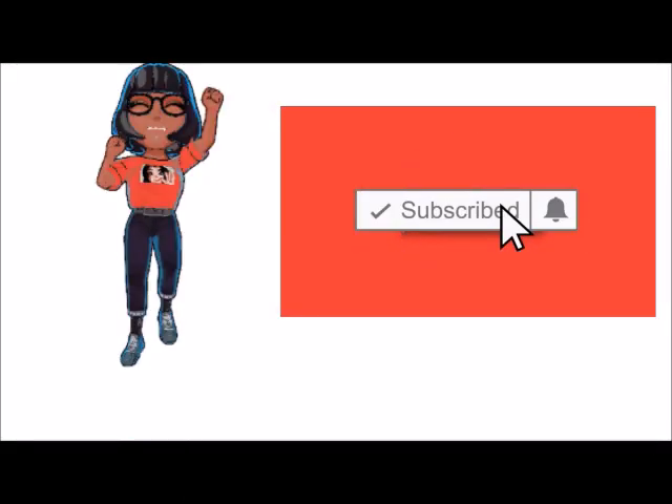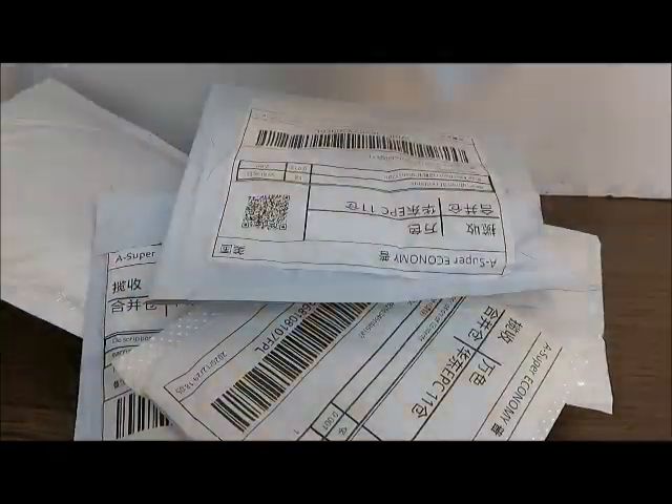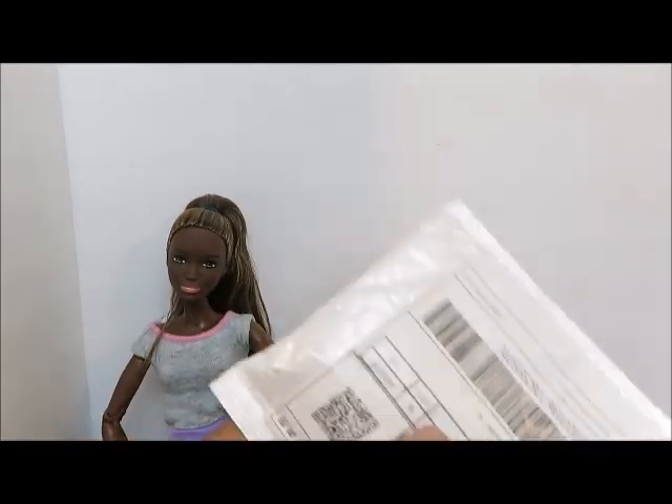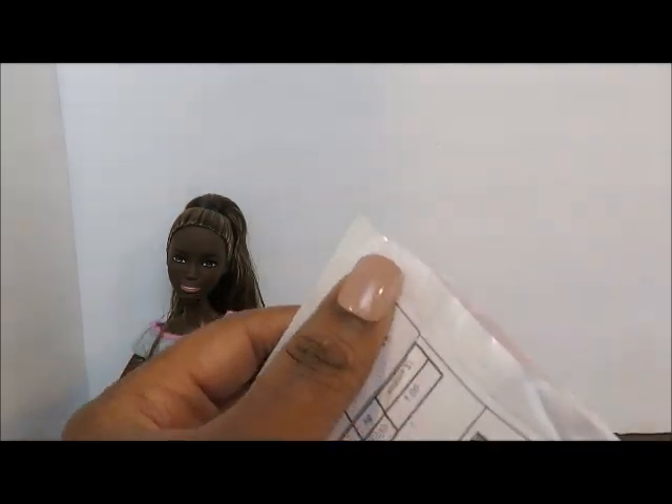Before I show the items I'm just going to ask that you please subscribe to the channel and click that notification bell. I ordered around New Year's, so it took about four weeks to come. We're going to use our doll to be our scale model.